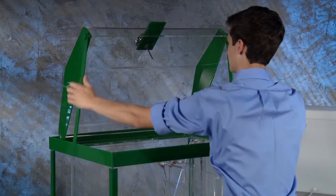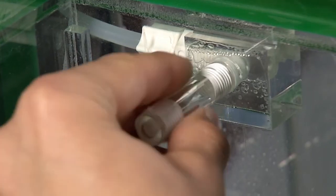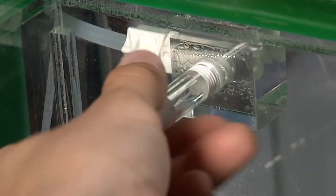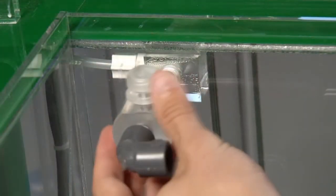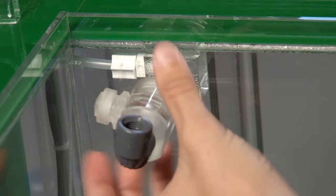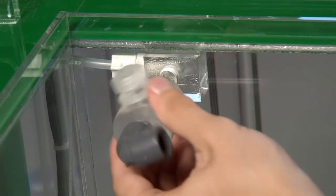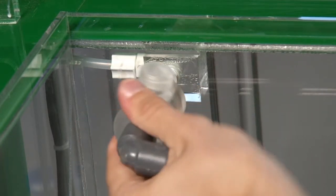Step 2: Take care to keep all foreign materials from entering the pipe and screw the short acrylic quarter inch pipe nipple into the tapped hole on the inside of the chamber. Hand tightening is all that is required. Step 3: Screw the salt spray nozzle to the acrylic nipple installed in step 2 and tighten by hand. Turn the nozzle so the spray direction is toward the front of the chamber and the other tapped hole in the nozzle points down.